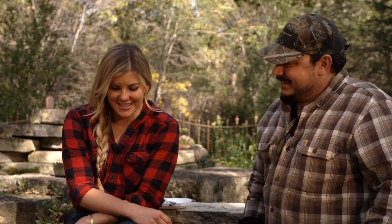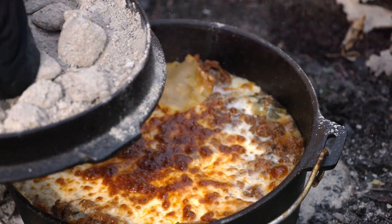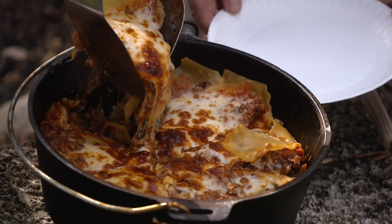My stomach is telling me it's been about an hour. I'm hungry — how about you? I'm starting to smell it. It smells pretty good. Should we take a look? Let's take a little look here. Woo. Look at that — looks pretty darn good. Perfect. It's not too shabby.